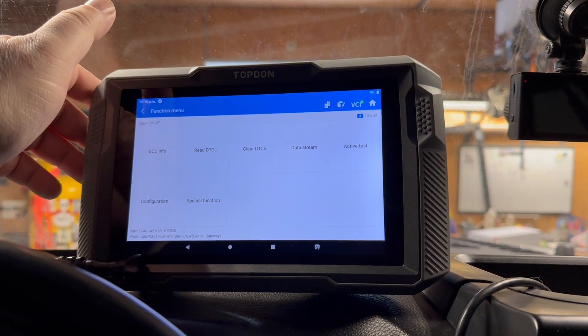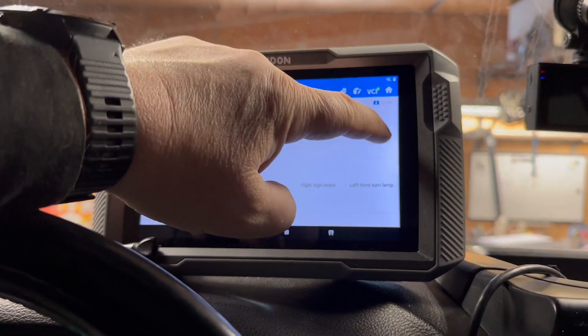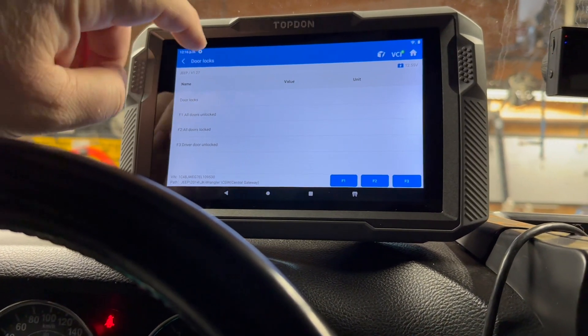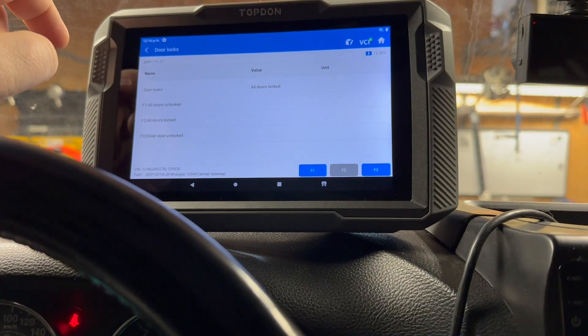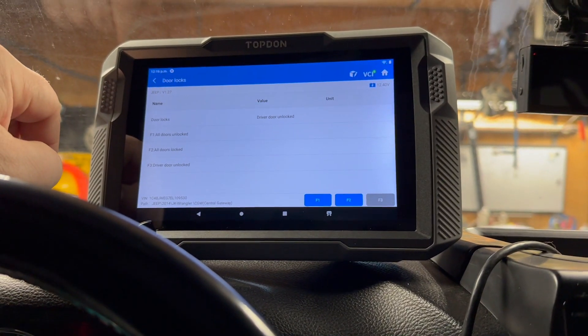Let's go back into this one — it says it has an active test for door locks. F1: all doors unlocked. F2: all doors locked. Driver's door unlocked. These tests are awesome.